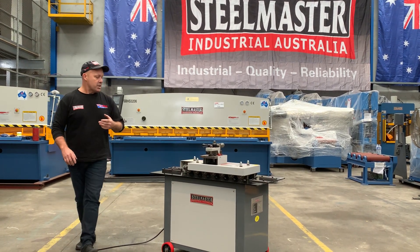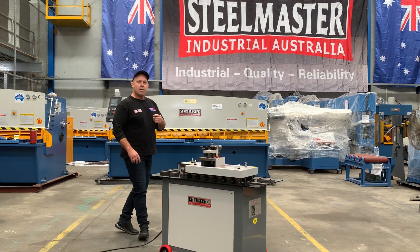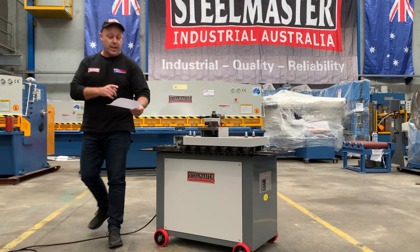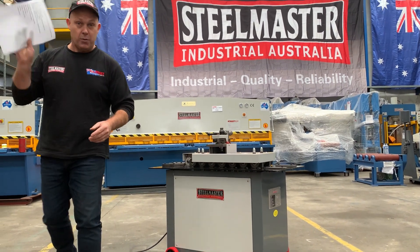But our L16 does 6-in-1 profiles, which includes Pittsburgh profile, drive cleat, double seam, right angle flange, C cleat and a step flange. That means you don't have to buy multiple separate machines.